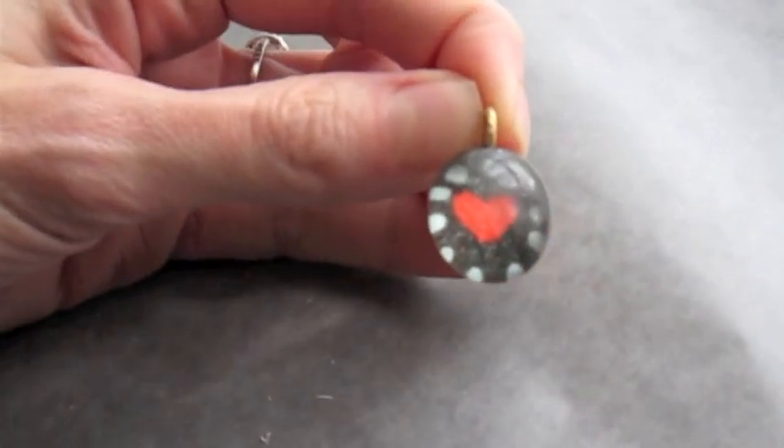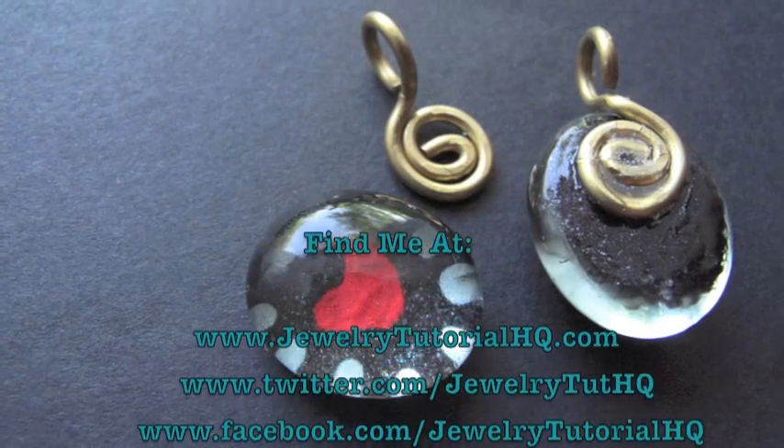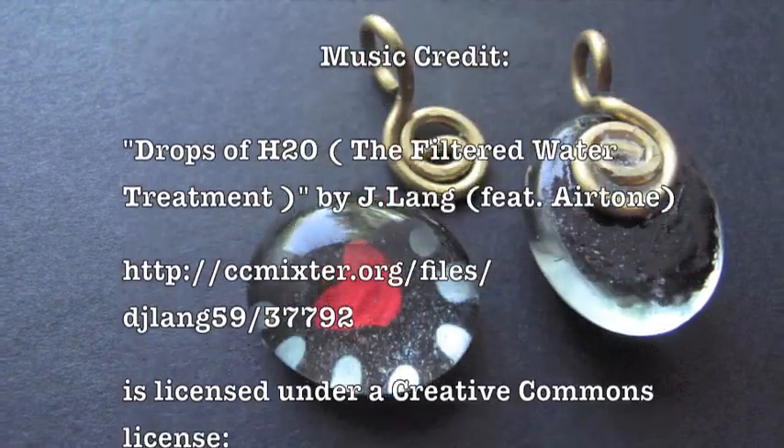Thanks so much for joining me today. I hope you had fun with this project. Be sure to subscribe so you don't miss any new videos. You can find me online at all these places. I hope you'll visit JewelryTutorialHQ.com. See you next time!